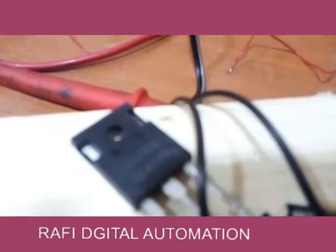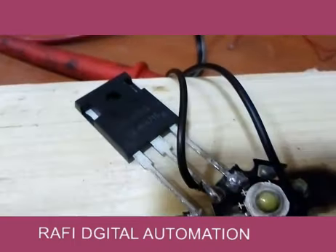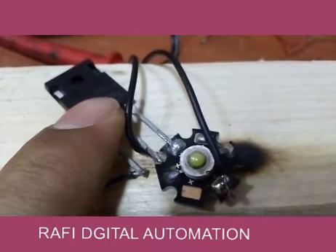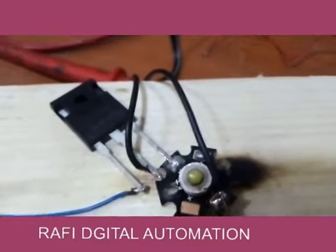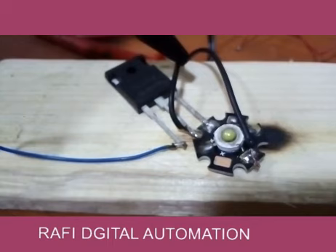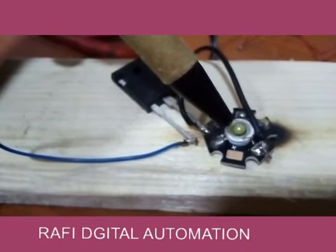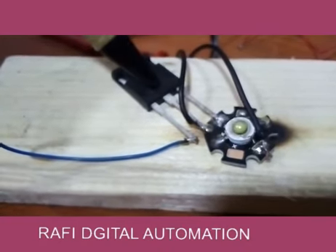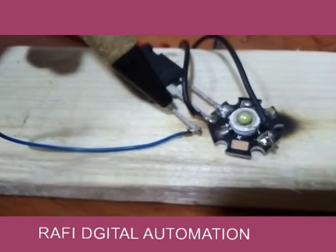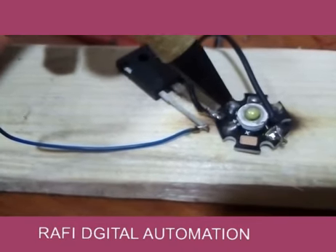You can see here I have an IGBT. The IGBT has three terminals: this is the gate, this is the collector, and this is the emitter. This is my power supply — this is positive and this is negative — and here I have a light that I will control using the IGBT by switching it on and off.